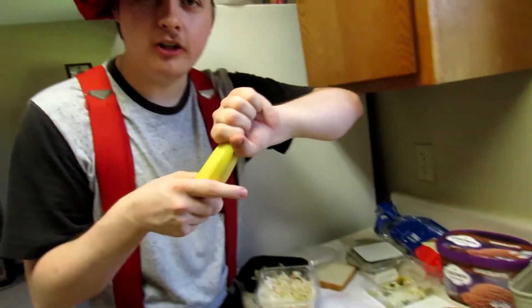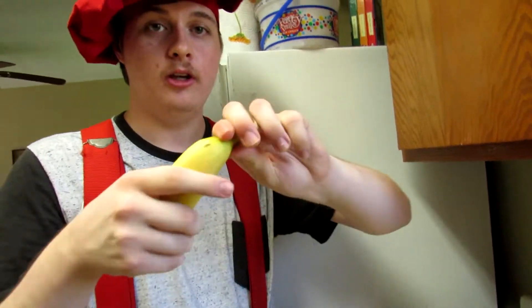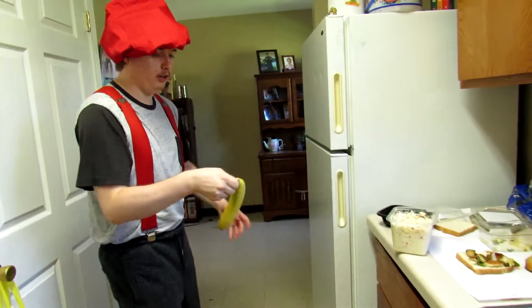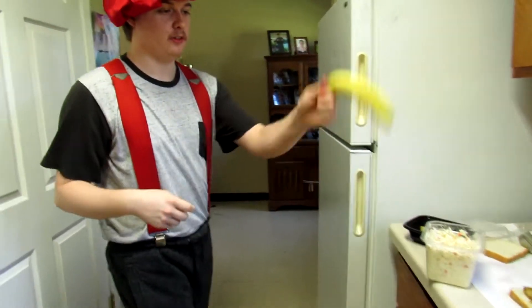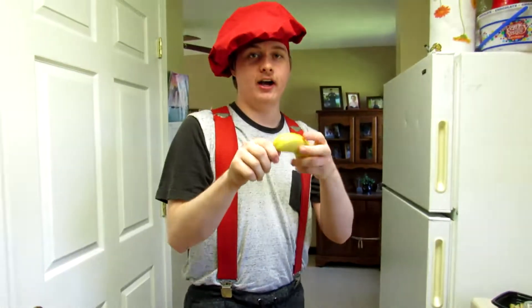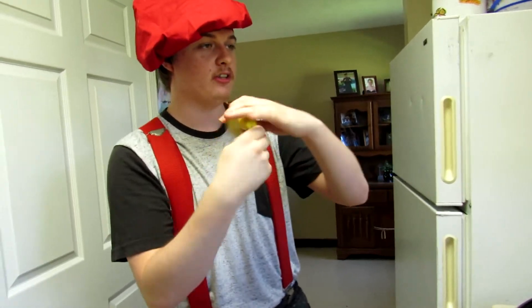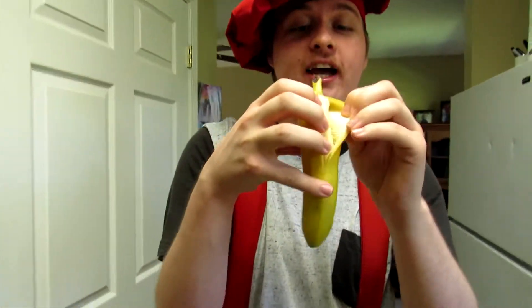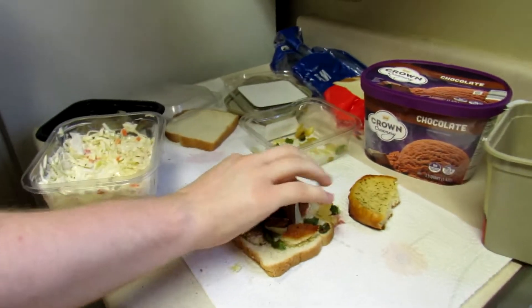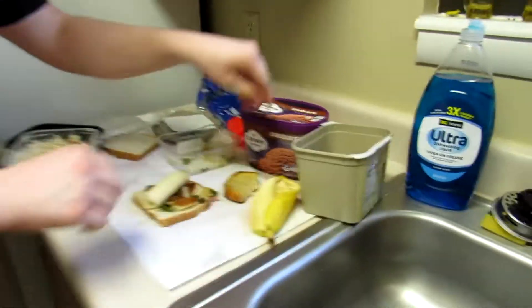We're gonna take a Buzz Lightyear banana — I'm gonna peel this open now. I've seen videos and this is the best way to open a banana. Watch out, my hand's slippery — wait, I got this. Hold on — watch this, it's a big one. I opened it — look, it's open! That's how you do it, ladies and gentlemen. Now we got a banana.